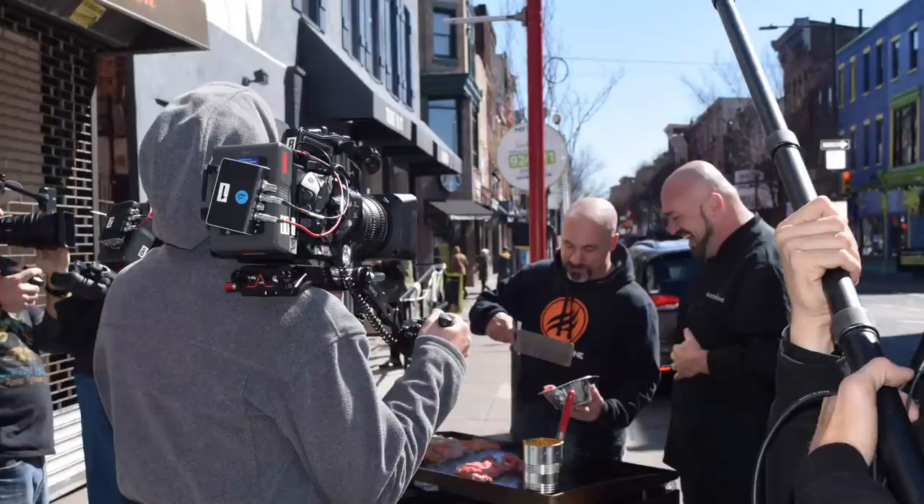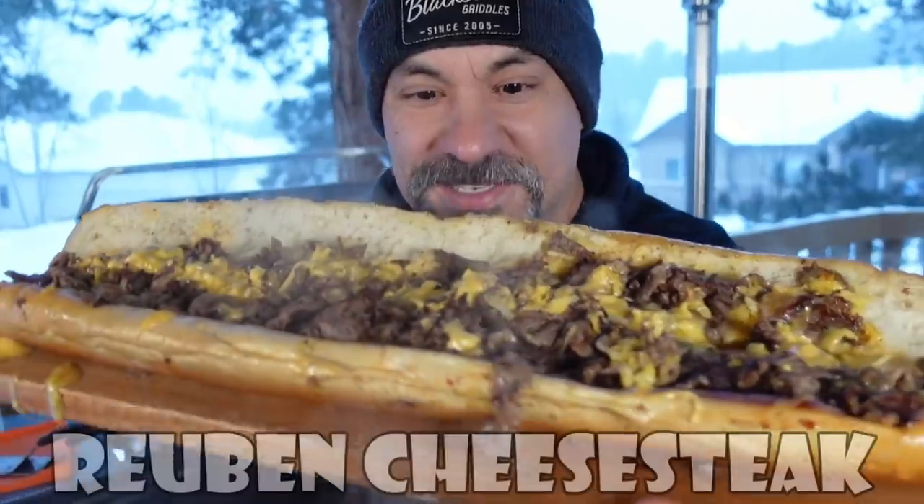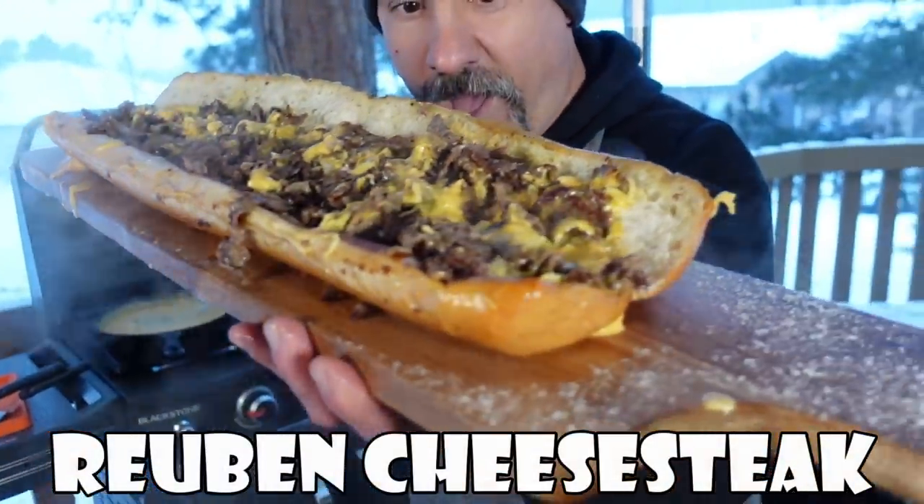I've been there before. I'll insert some pictures right here of me making cheesesteaks with the folks down at Jim's Steaks in Philadelphia. We love a traditional Philly cheesesteak, but we also like to get creative. And today I'm going to show you a brand new recipe — I actually made this on my personal YouTube channel about five years ago. Are you ready for this? A Reuben cheesesteak.